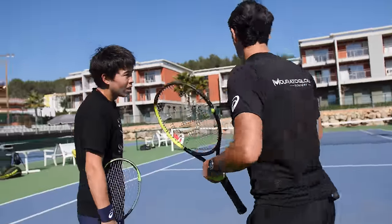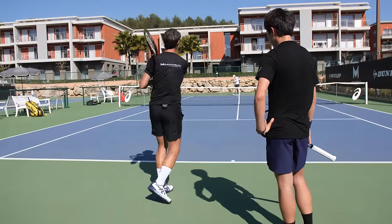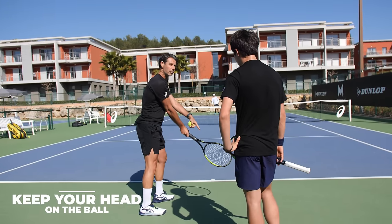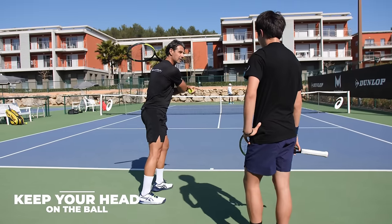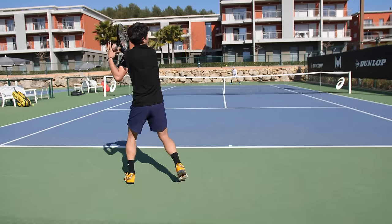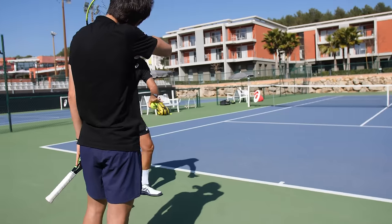The first thing I would like you to try: when you hit your forehand, keep your head up, then after you can turn. Keep your head on the ball and until you finish your shot you keep it, and then you can turn.